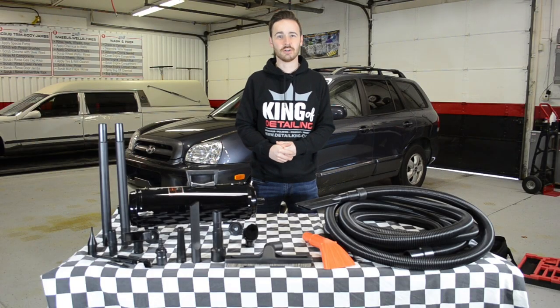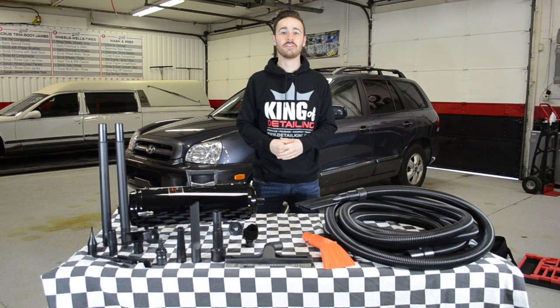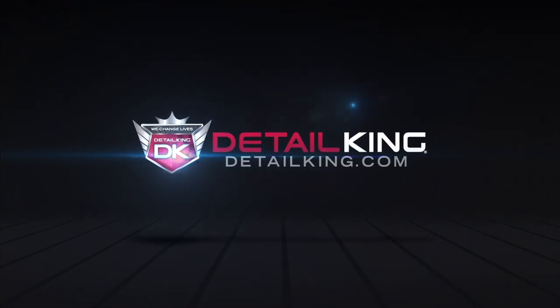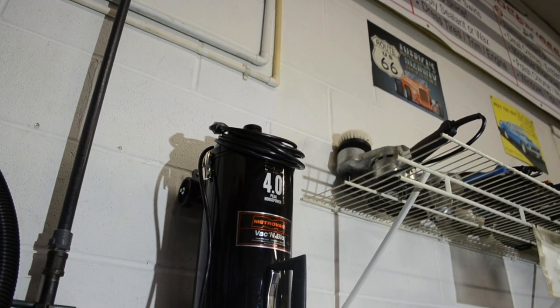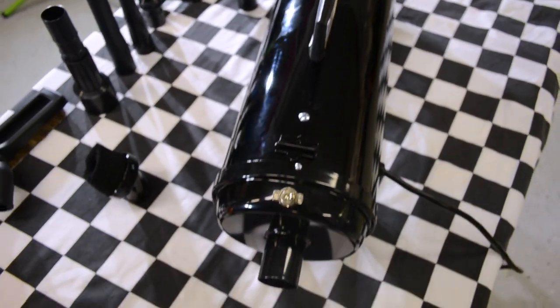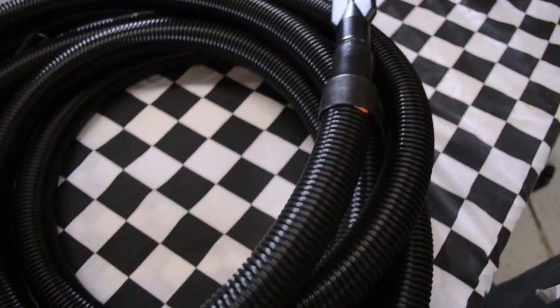Hey, what's going on guys? Brendan here at DetailKing.com, and today I'm here to show you guys the MetroVac Vac & Blow Pro Series Commercial Vacuum & Air Dryer. The Vac & Blow Pro Commercial Series Vacuum & Car Dryer provides exceptional power and versatility in this all-steel American-made machine.